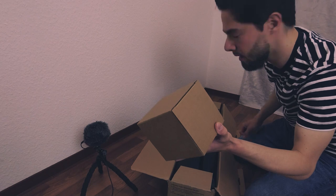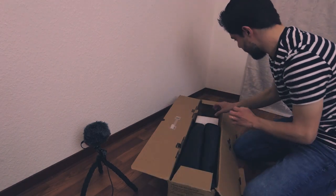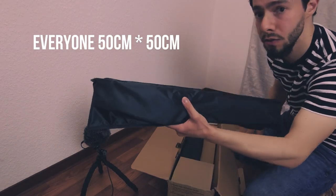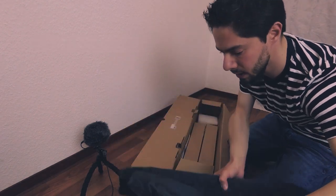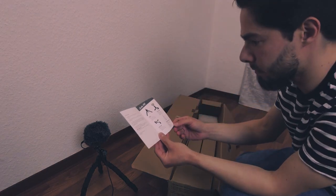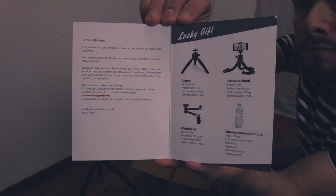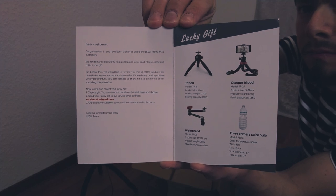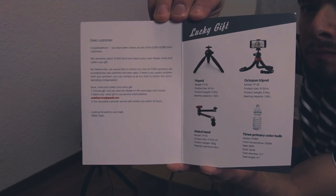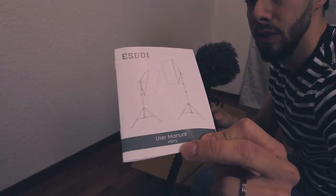So I think this is the first layer and this is the second layer. This is the first softbox, the second softbox. There's a card inside saying there's a lucky gift for you — you can send them an email and receive a gift from four items: you choose one. Options include a tripod for mobile, an octopus tripod for mobile, a wired handle, and three primary color bulbs. There's also a one-year warranty, and finally, the user manual.